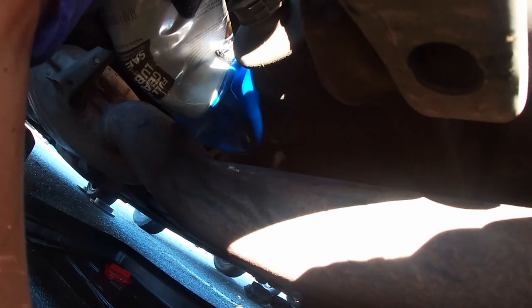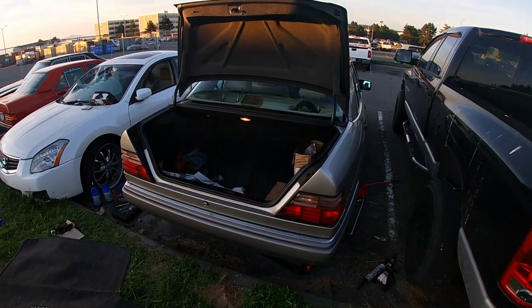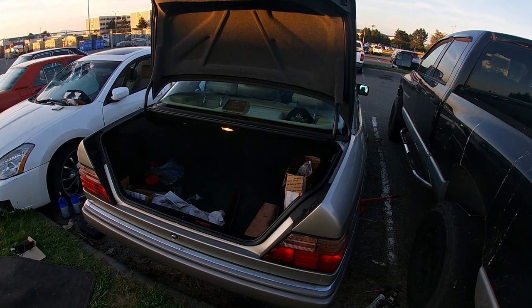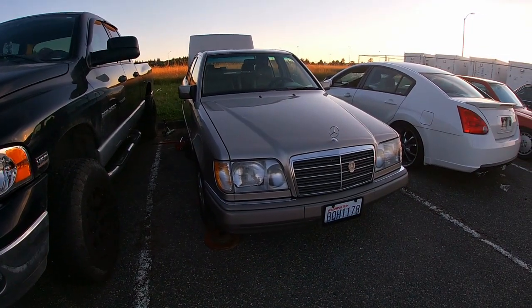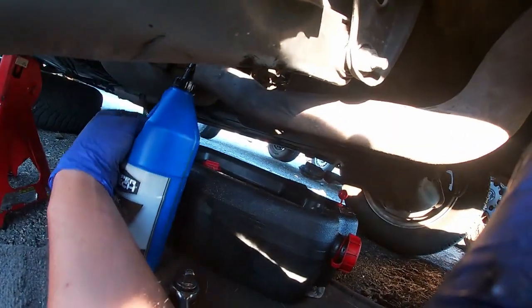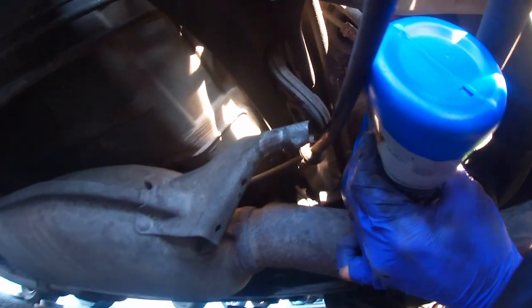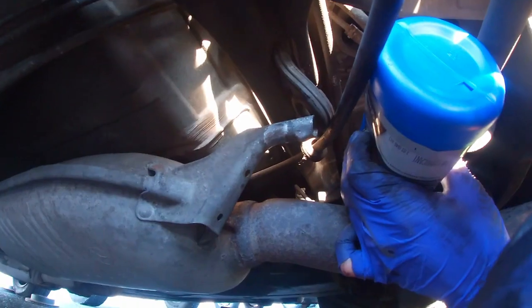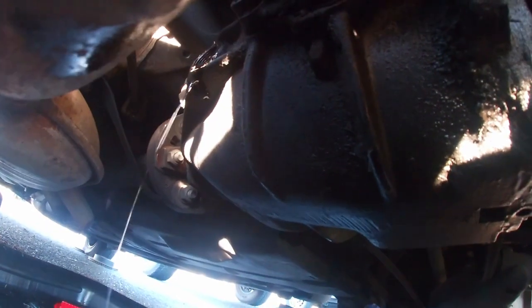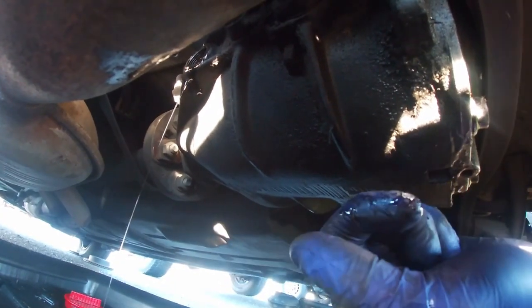One bottle done, grabbing another one. That's it — she's leaking out, so I'm about to install the filler plug. That's pretty much it — some cleanup and we're good to go.